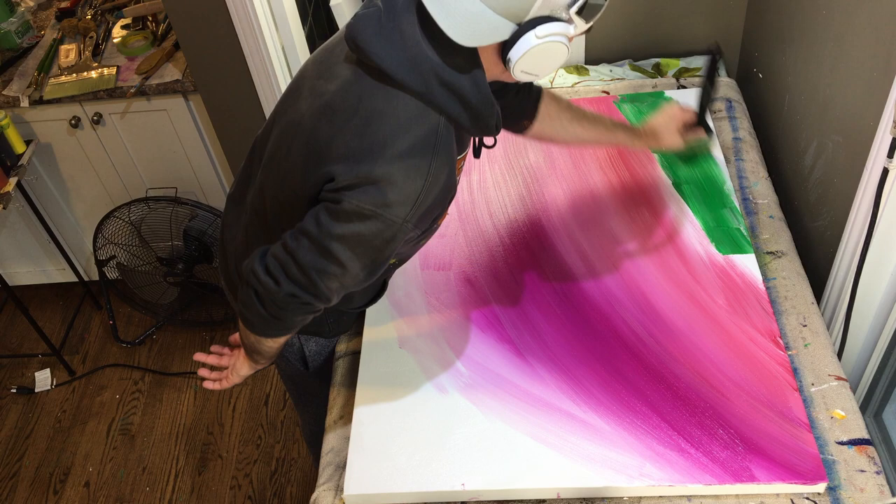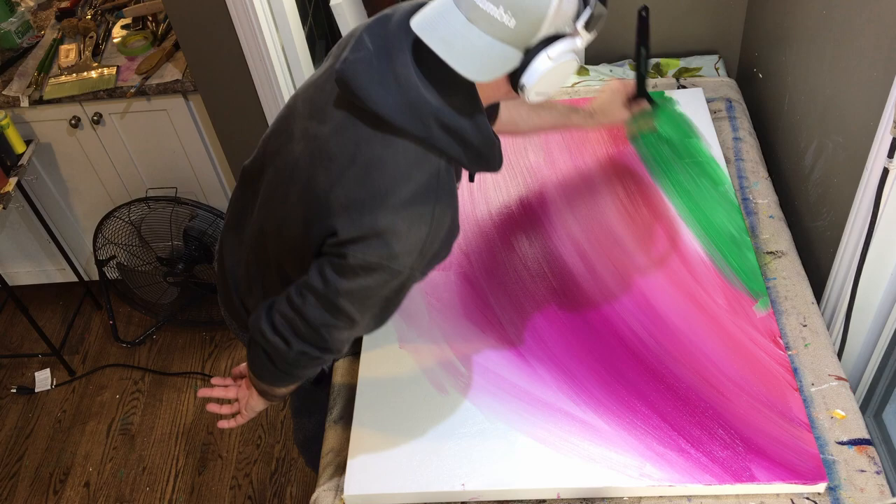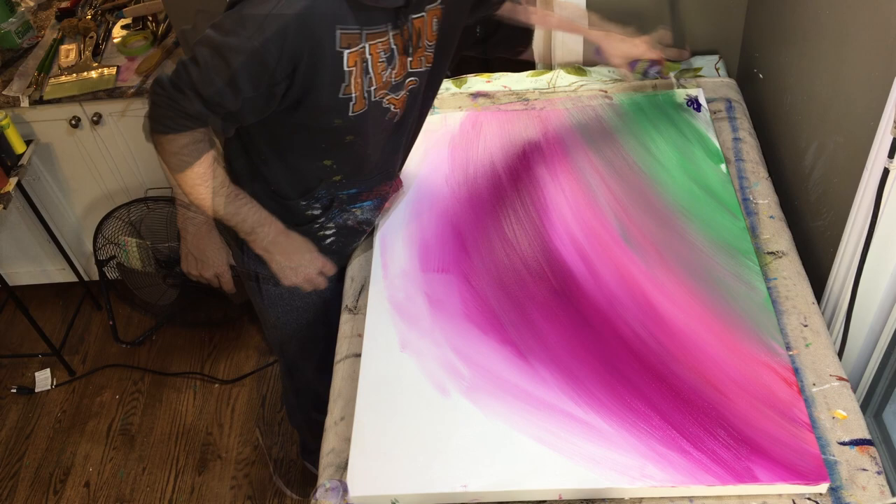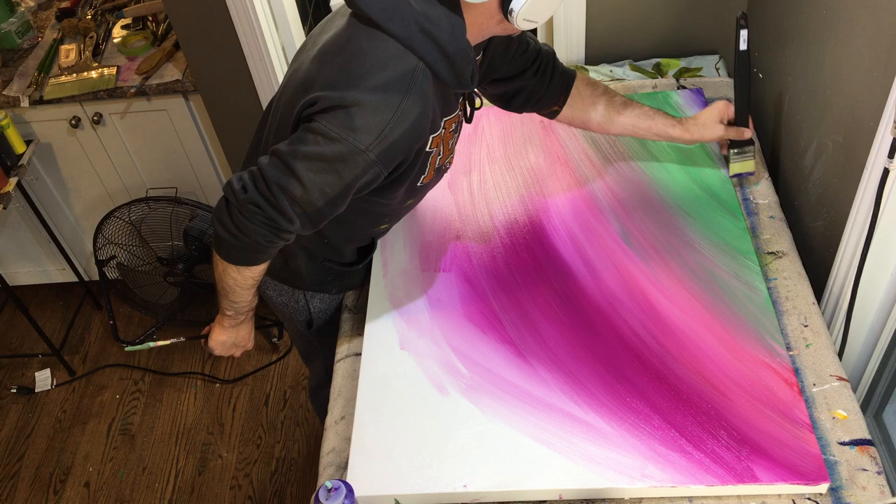I put some white on the outside to mute the colors down because those colors are pretty saturated. I wanted a more muted underpainting because I wanted to put some neon colors on this one, so I wanted the neon colors to really shine through.